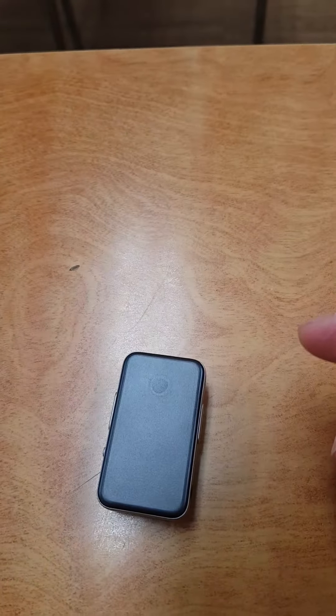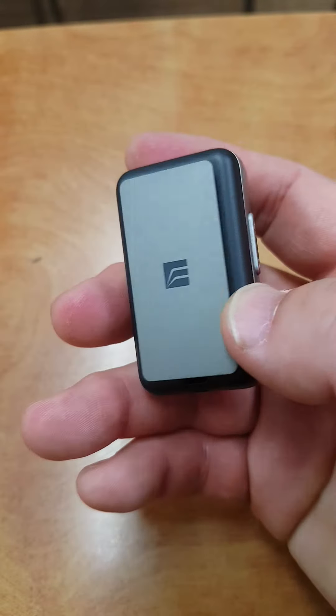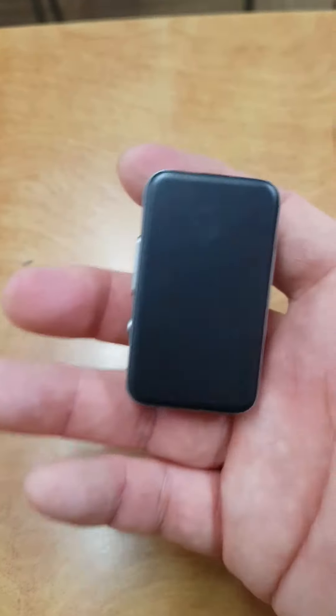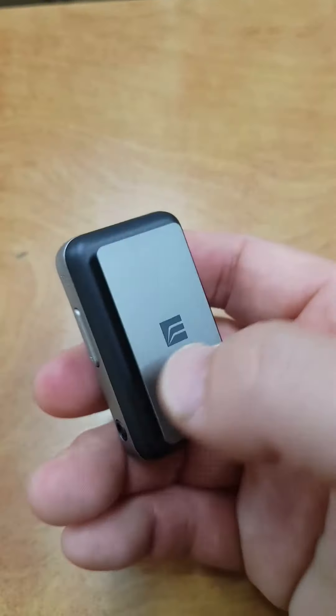Hello people, today I'm going to do a review of Red Sun — Radica Sound, that's the company name — the ES100.